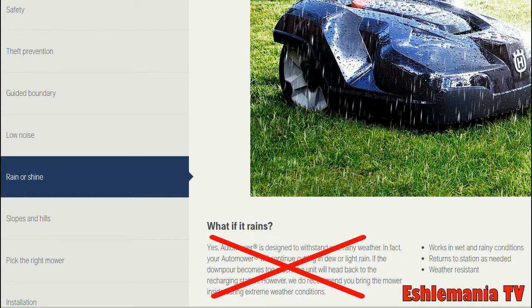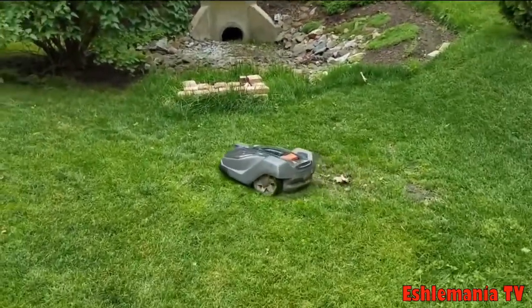So what happens if it's raining and your mower is out there mowing? It's just going to keep mowing. It might get stuck in a puddle or slide down some hills. It's in your best interest to not have it out there while it's raining, because wet grass will cake up the mower blades and make them dull faster.